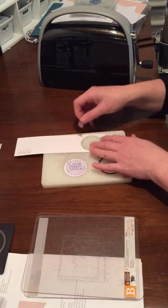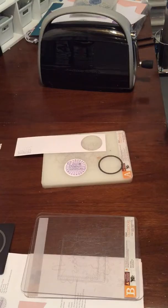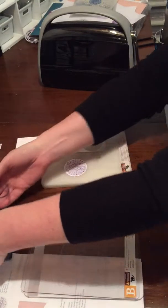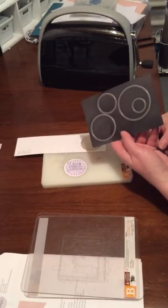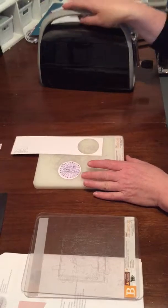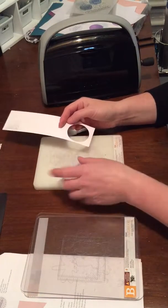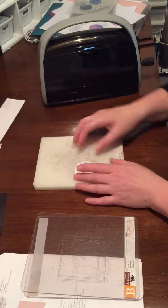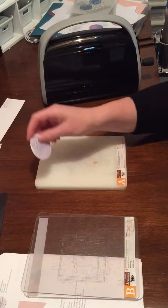Thin cuts are so fast and so easy. I didn't think that I would end up bothering with them because I do have the Cricut, and the Cricut cuts pretty much whatever you want, especially a simple circle. But it's so nice sometimes to just be able to grab a piece of paper, your stamped image, and just run it through super fast. It's so handy to have that. So that is it — it's that simple. Now I can use this on my card.